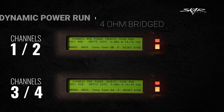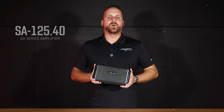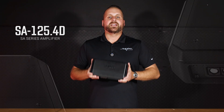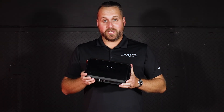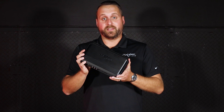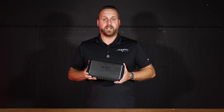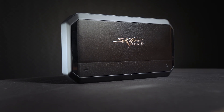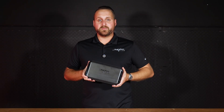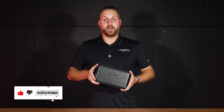The Skar Audio SA-125.4D is absolutely insane. If you're looking for a four-channel amp that's small but can pump out real-world power above its rated specs, look no further than the SA-125.4D. An amp this small putting out those numbers is pretty awesome. Make sure you like and subscribe, drop a comment below, and visit scaraudio.com.